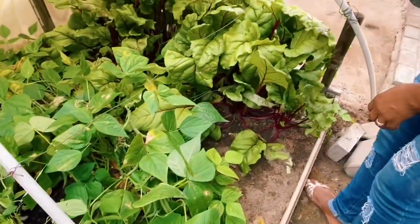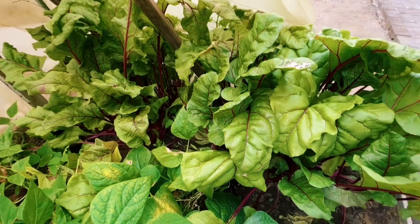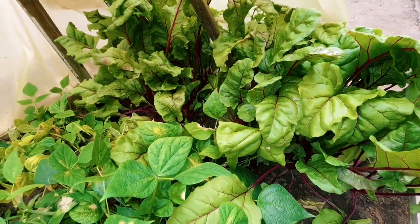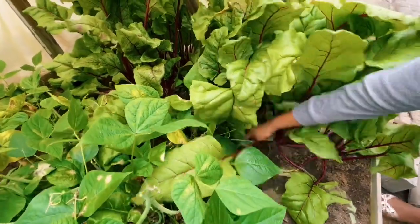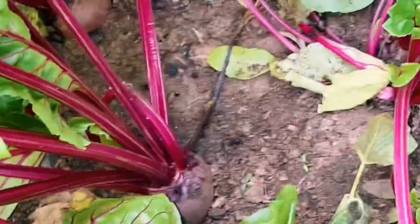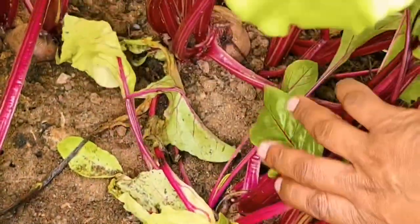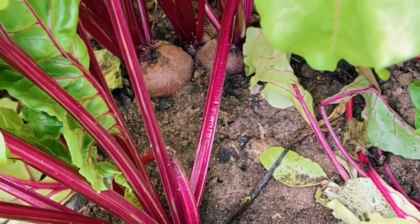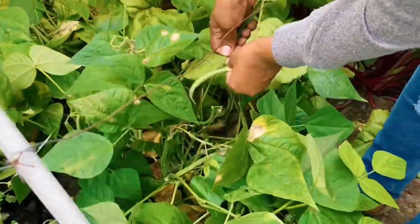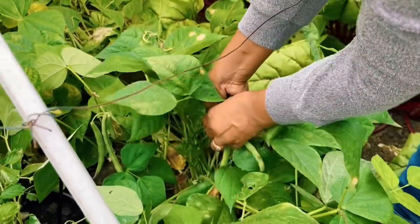Then we come to the beetroot section. The beetroot is very crowded in a very small space. We are going to harvest some of the leaves and eat them as greens. Some of the beets are starting to size up — this one is a bit bigger. We'll harvest all of them now, even those that are diseased, and then throw out the diseased ones.